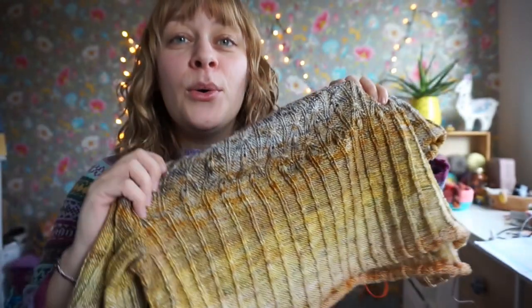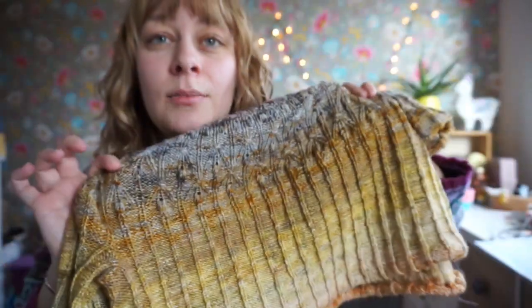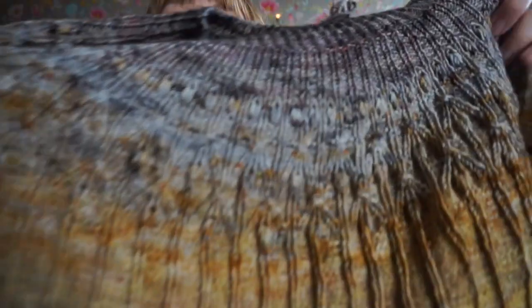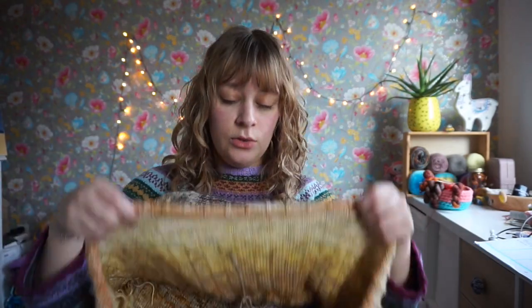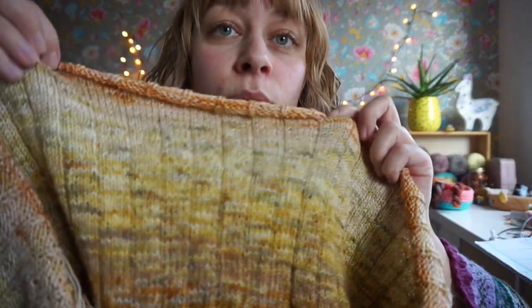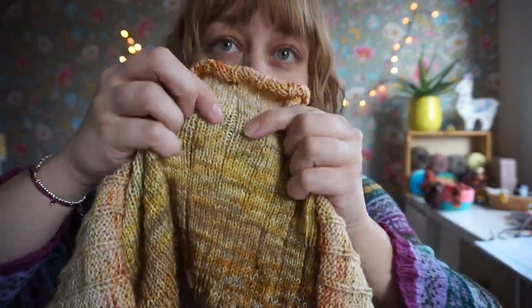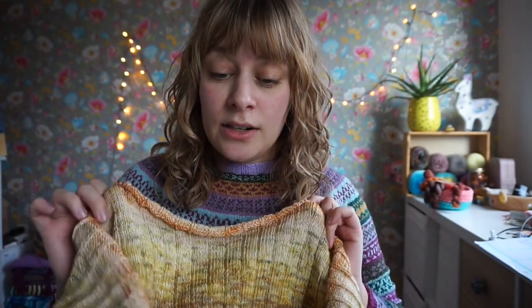Even though I'm kind of sad I don't get to do the texture stitch — the cables and such — anymore, I also like how simplistic it is with just the texture here. At first you knit it with this side out, but after sleeve separation you actually turn to the wrong side, so you basically only need to knit — there is a purl stitch in there. That is just really enjoyable and so clever.